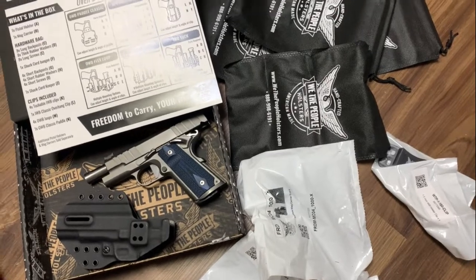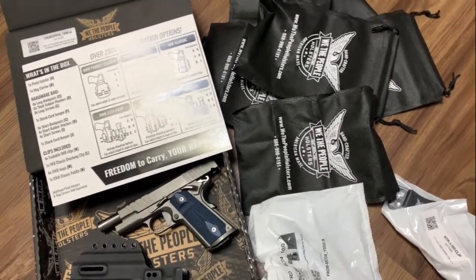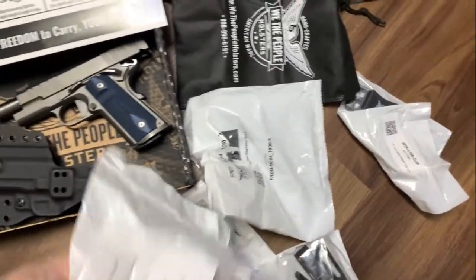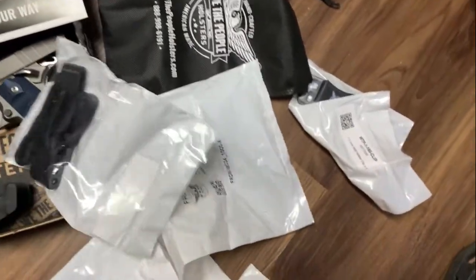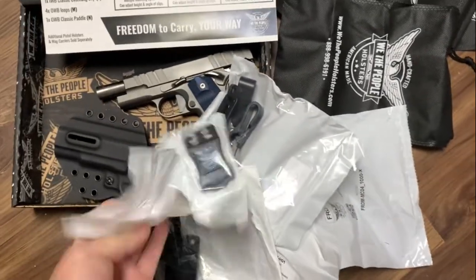I think we all have a box of holsters, and you wish you just had a little bit more hardware, or you wish you had a different kind of clip. And you could just try a different clip. I think I got three different types of clips right here.